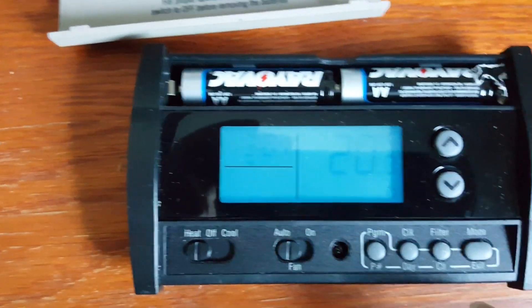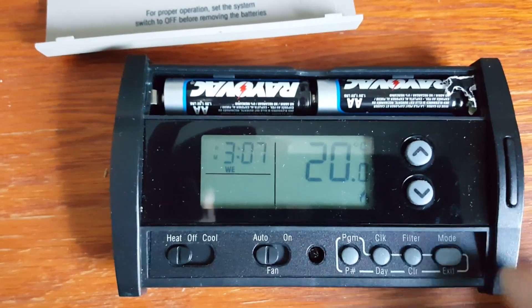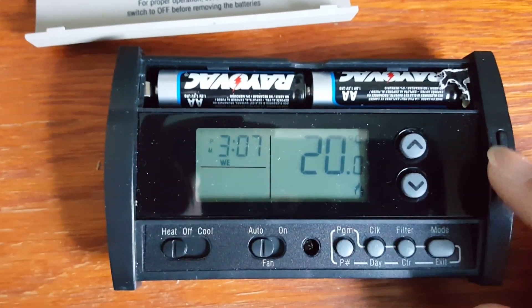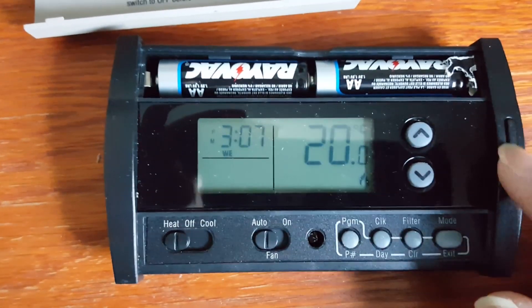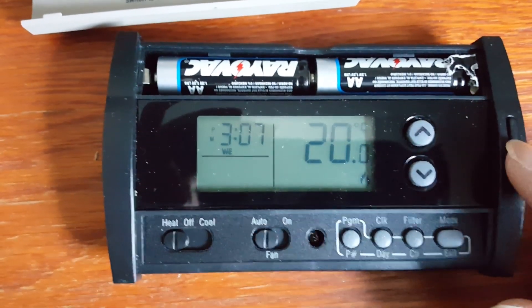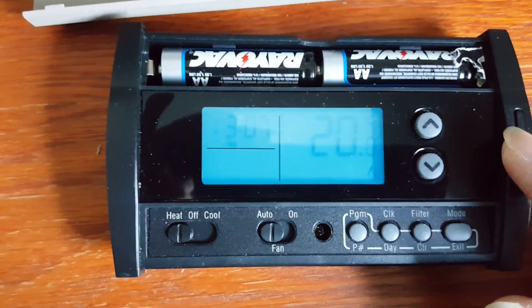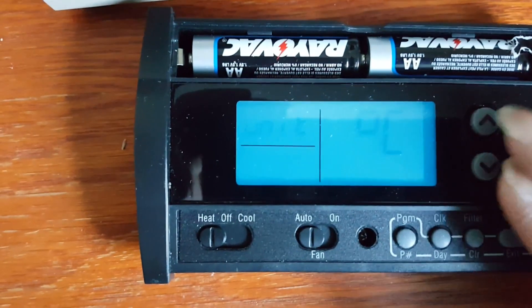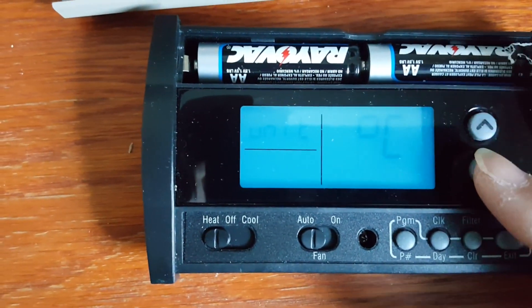There is a clock setting and a filter reminder. There are also two hidden features: one is a long press on the backlight button, which takes you to the advanced features — what they call the configuration menu. From there, you can set the temperature unit as Celsius or Fahrenheit.